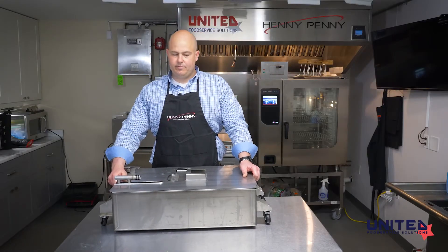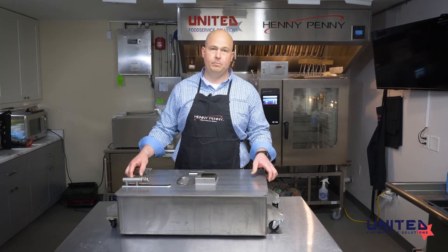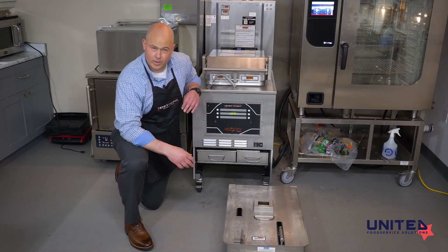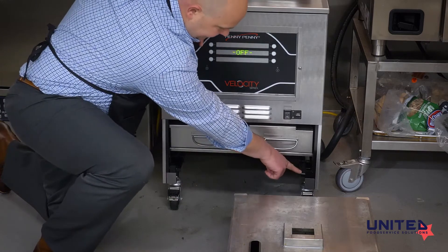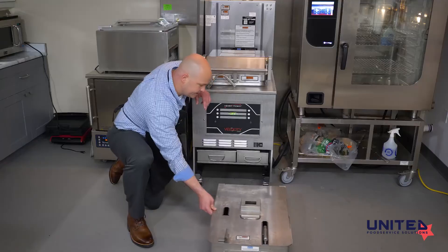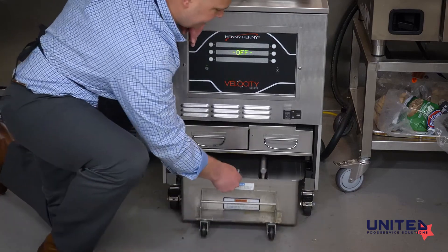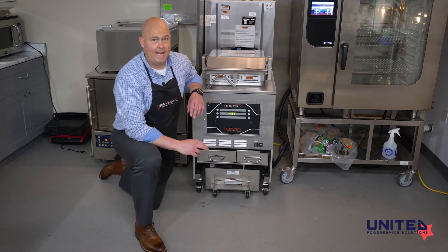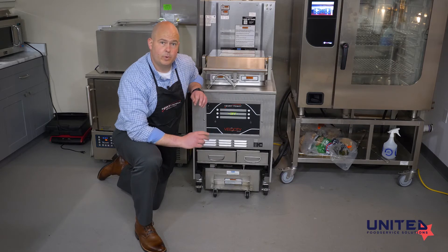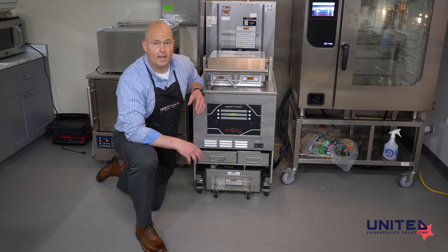Now we're going to insert this into the fryer. There are two rails on either side of the drain pan that match up with spots on the frame. The unit is on casters so it rolls nicely on the floor. Just line up with the frame and slide it into place until it clicks. That's all there is to assembling the drain pan. We want to make sure that's done every day — it's important to keep a clean filter paper in there to prolong the life of our oil, and if you allow it to get too full of crumb and debris, it will clog and not pump properly.